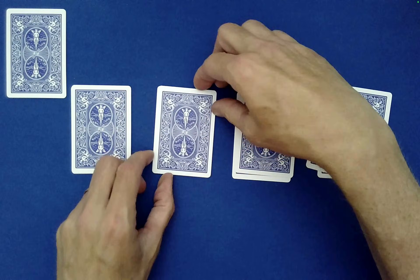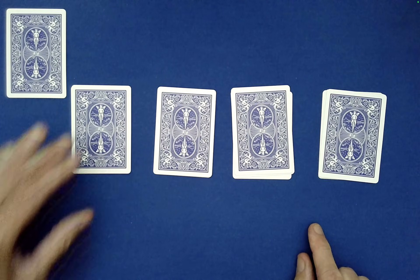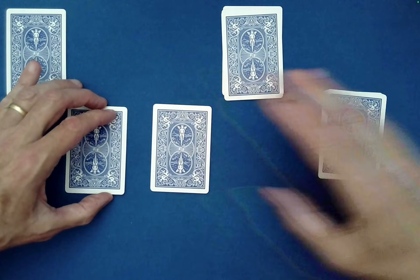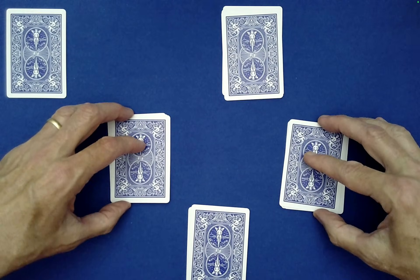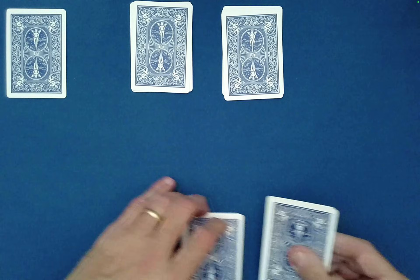You just have Spectator A randomly choose any of these four piles as theirs — maybe they want this one. Then Spectator B — maybe they want this one. So we have two left to choose from, and maybe Spectator A wants that one and Spectator B wants this one.